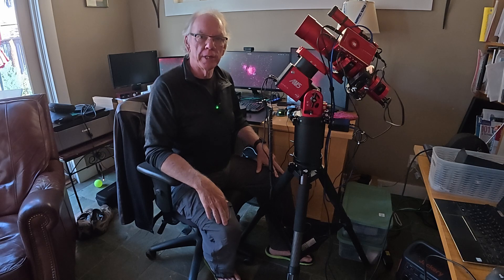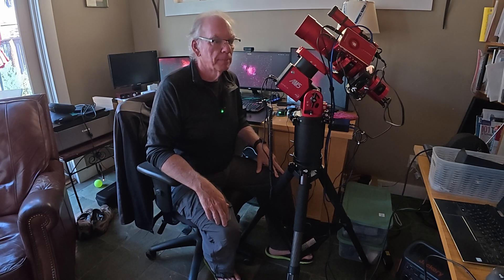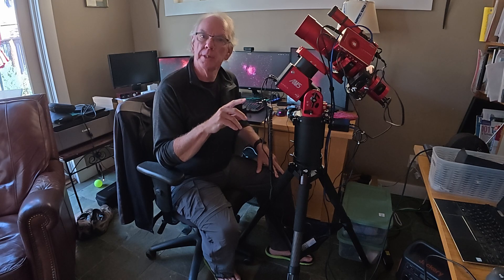Alright, let's get started. In this video I'm going to talk about adding a counterweight to my ZWO AM5 mount. Hi, I'm Bill, and welcome to the channel.